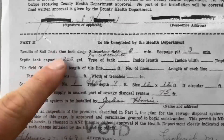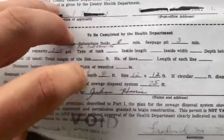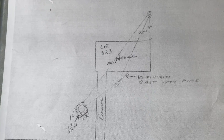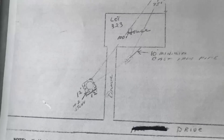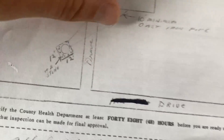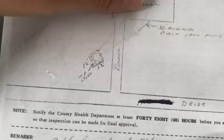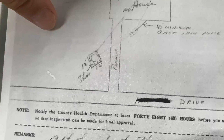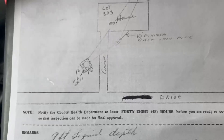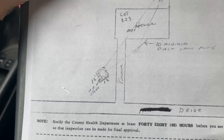The seepage pit is the absorption system — the tank captures the solids and the pit deals with the liquids. Looking at the diagram, we have the house, then the precast tank with cast iron pipe coming out of the house, then a driveway, and on the other side is the pit. So we should be looking for the 1,200-gallon tank to the right of the driveway and the pit to the left of the driveway. Now let's go outside and see if we can find what the records say should be there.